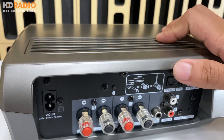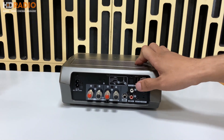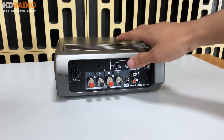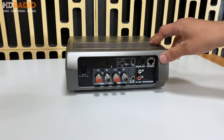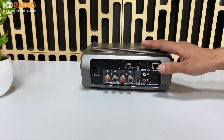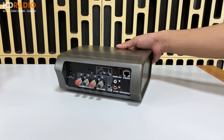Một điều cực kỳ thú vị nữa là chiếc Omni này tích hợp bộ giải mã DAC, hỗ trợ các định dạng nhạc cao cấp hiện nay như MP3, ALAC, FLAC và nhiều định dạng nhạc khác có độ phân giải lên đến 24-bit/192kHz, cùng các định dạng DSD64 và DSD128 cho chất lượng âm thanh cao hơn chuẩn CD thông thường. Độ méo tiếng của sản phẩm này rất thấp, chỉ ở mức 0.5%.